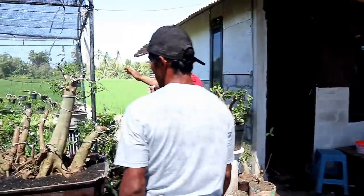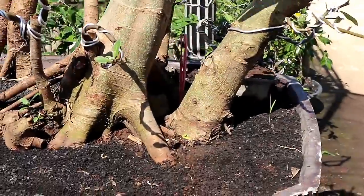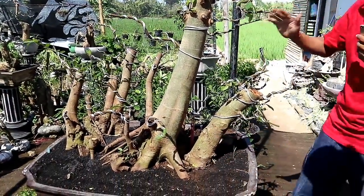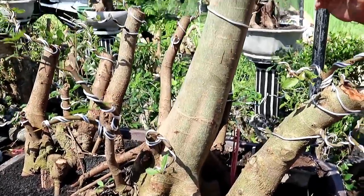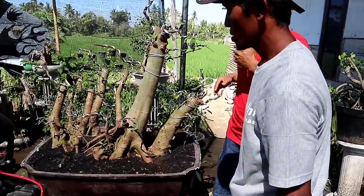Dan sebelah sini ada loa. Loa ini sangat keren sekali, ukurannya sangat besar. Ini sebenarnya ditambah satu pohon lagi, jadi saya sebut dengan gaya semi grouping. Ini dihargai 2 juta rupiah.